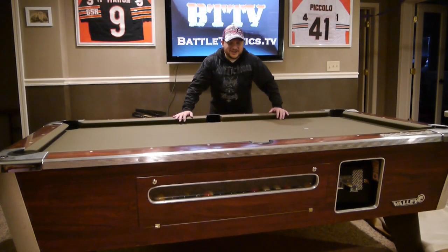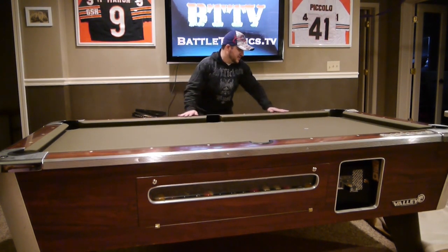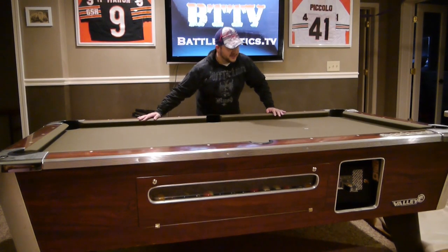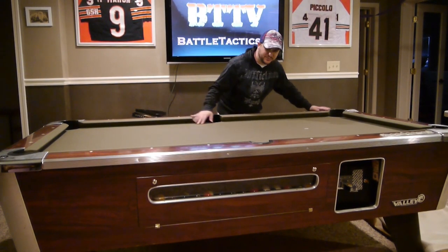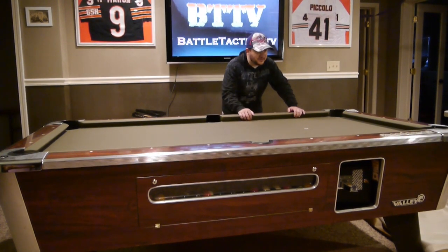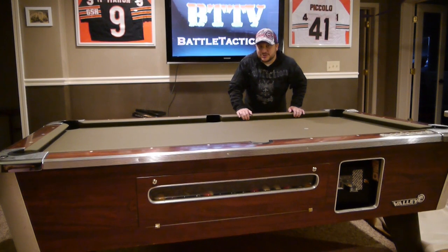What we have here is a seven-foot Valley pool table. Two years ago I got this from the man cave, redid it all, put new chrome on it, put new felt, played a lot of nine ball on this table. But after getting Dust Tactics and Dust Warfare, the table has turned into a war gaming table. And today I'm going to show you how we did that.